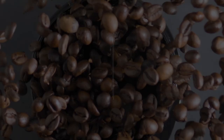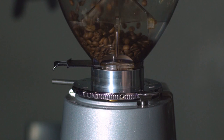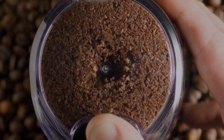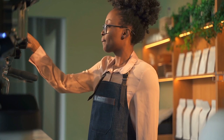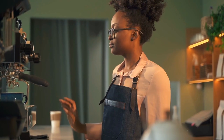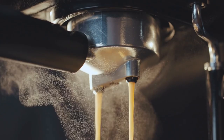Dose correctly. With on-demand grinders, all you have to do is press a button and the grinder will dispense the prescribed amount. Check your dose on a scale before distributing and tamping if you want to be a precise and professional barista. Because your dose won't be excessively high or low, you can be confident that your extraction will be successful.